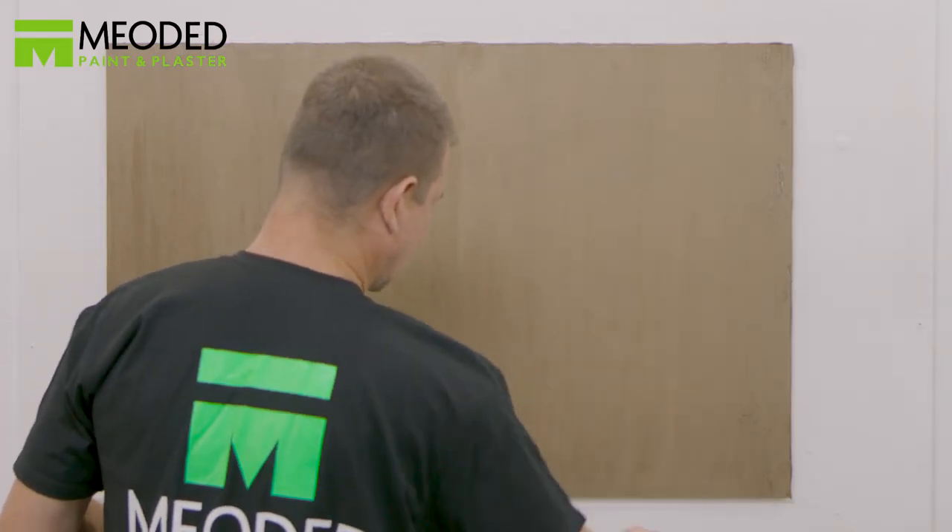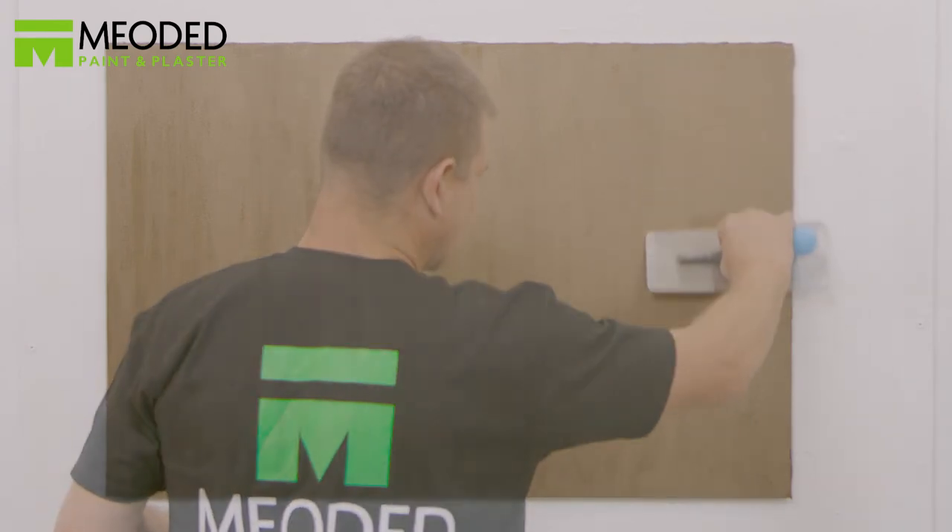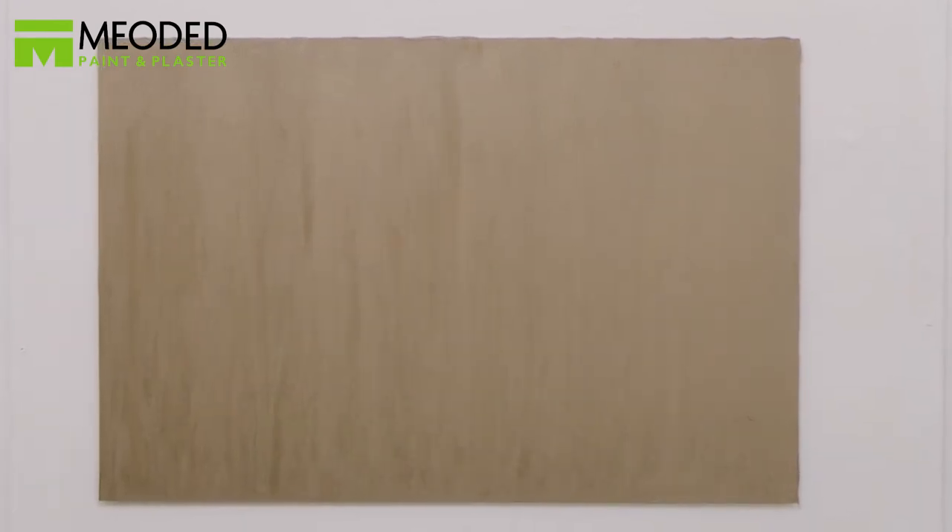If you've chosen horizontal lines, you would do these same steps horizontally. Now you have rich and velvety Perliss Velvet Lines with a beautiful metallic shine finish.